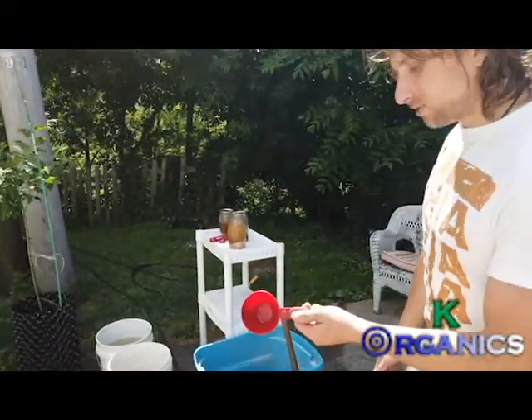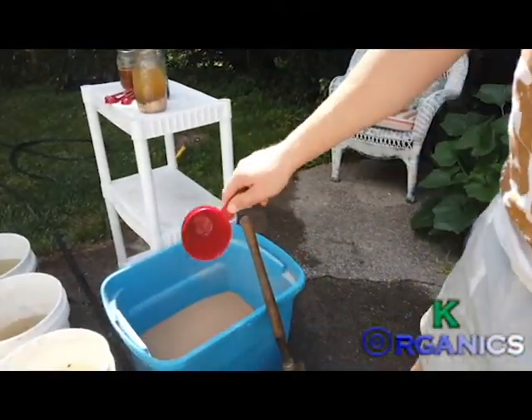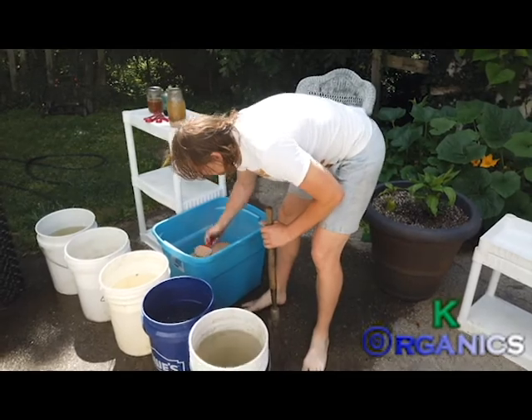For this demo I'm going to show you guys in cups. Usually I just pour it in there. When I fill buckets I usually fill them up about two-thirds. I'll just take a cup of this.